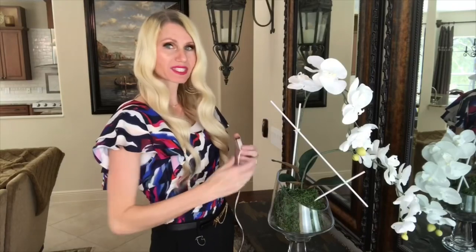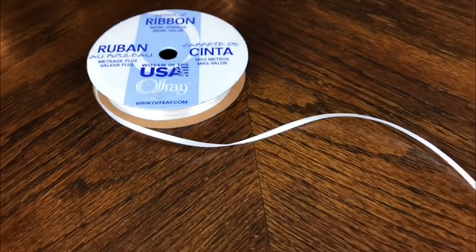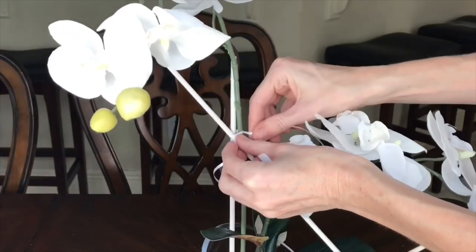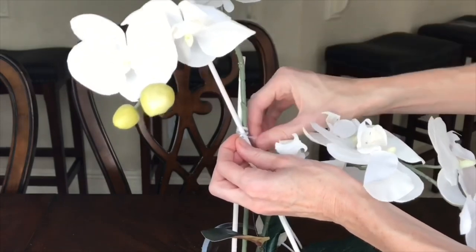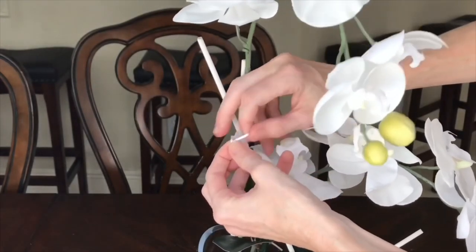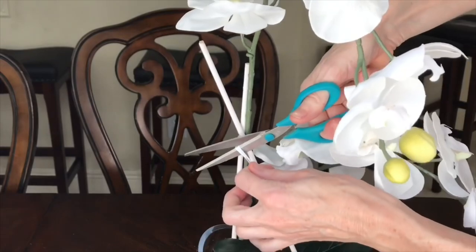To attach my dowels together I'm using some thin white ribbon. I took a segment about three to four inches, held it around the two pieces of the dowel, tied the ribbon in a knot, and then wrapped the ribbon tightly around the two pieces of dowel. When I got to the end of the ribbon I tied it into a knot to secure it together and then cut off the excess ribbon.